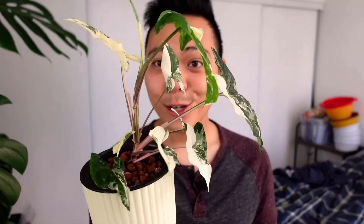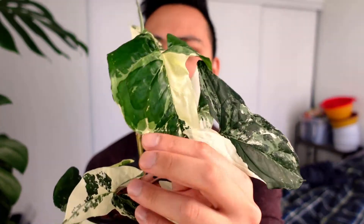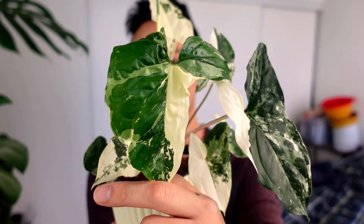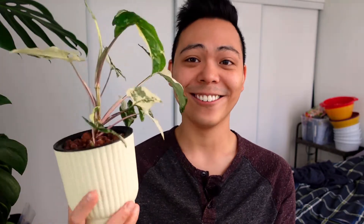Then in March I decided to transition a whole bunch of my plants to LECA, including this one — this is actually one of the first ones I transitioned. As you can see, it's been thriving; there's a bunch of new growth. This leaf, I don't know what it's doing, but look at that leaf shape! I think it's really cute and endearing — can you even use that word to describe a plant?